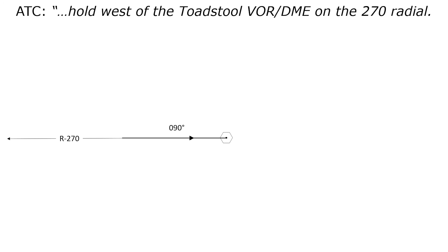Notice the language: hold west on the 270 radial. When using a nav-aid like a VOR, there's always an agreement between the cardinal direction mentioned — west in this case — and the radial. 270 degrees and west are the same thing. You won't hear, for example, 'hold west on the 090 radial.' Also, visually, you can already see that the holding pattern will be to the west of the holding fix, also matching up with the instruction.